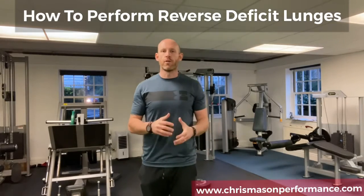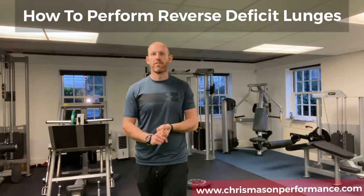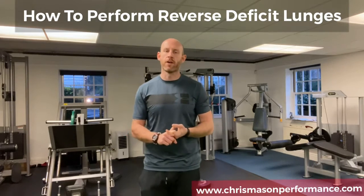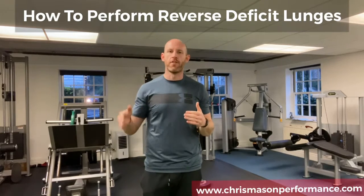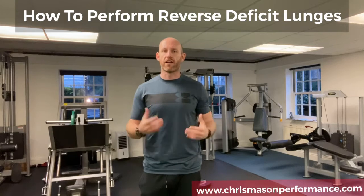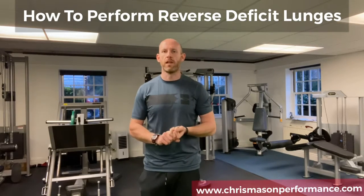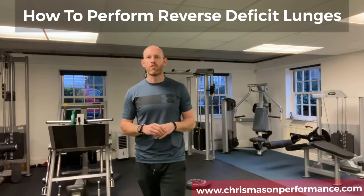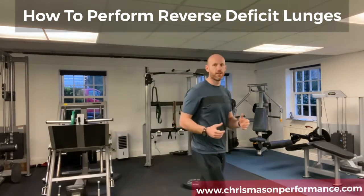In this video we're going to run through how to perform the reverse deficit lunge. We're going to be targeting the hamstrings and the glutes. Essentially what we're trying to do is keep right angles at both the knee and the hip as we perform the lunge, so that we're activating the glutes and hamstrings more effectively. We're also going to get some quad stimulation here as well, but the key thing is not to over-stride back.